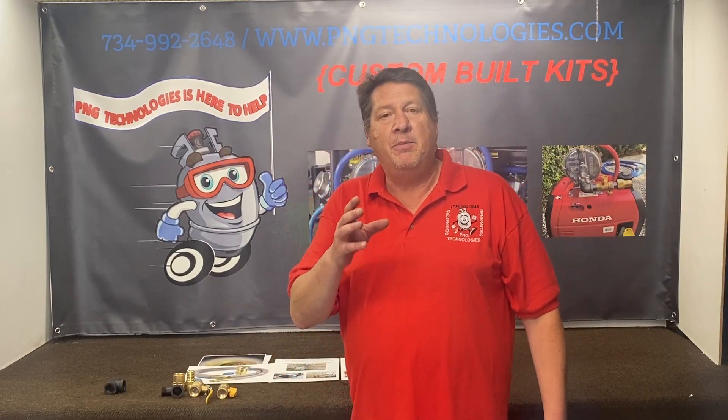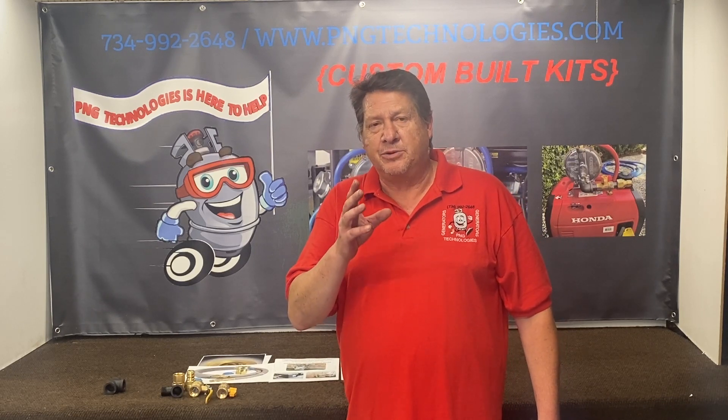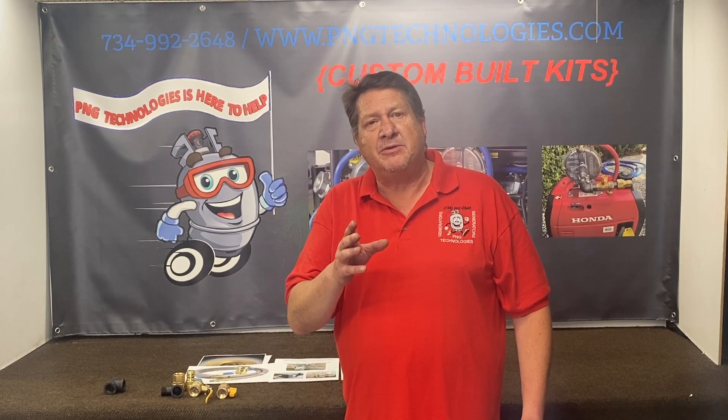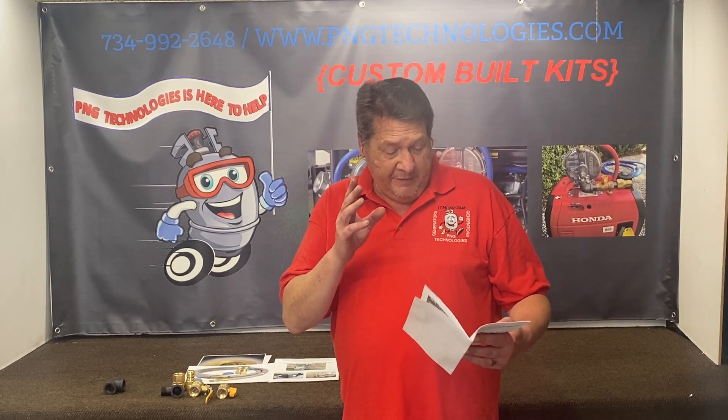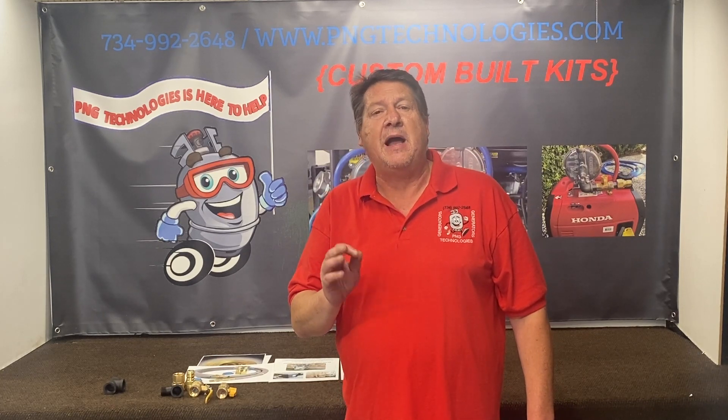To determine how much natural gas volume you need for your generator, take the horsepower of the engine and multiply it by 2,543.44. That will give you your BTUs per hour.